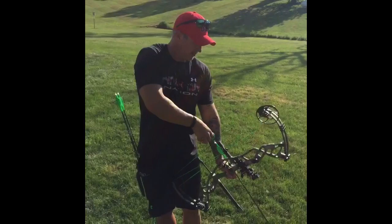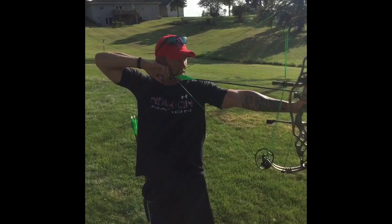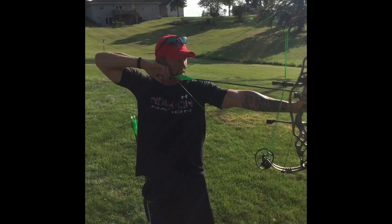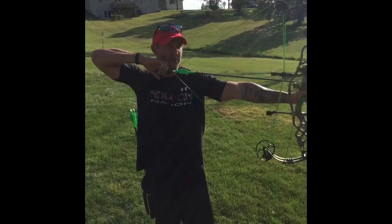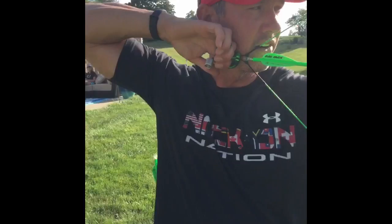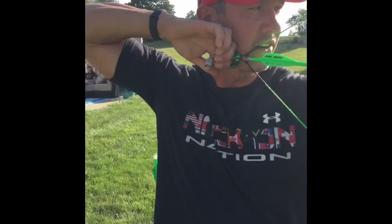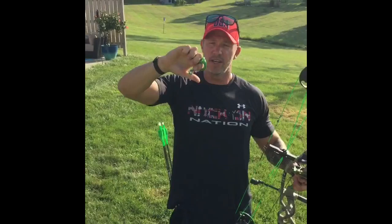My bow is fresh out of the case from Florida. I'll draw back, anchor, acquire my sight looking through my peep, and from there bring my thumb to that trigger — it stays in that same place as I pull through using my back muscles. You can see right where my thumb acquires that trigger, and I never have to move my thumb to pull through that shot: anchor, peep, thumb to the trigger, pulling through. Naturally when that trigger trips, your hand is going to compress.